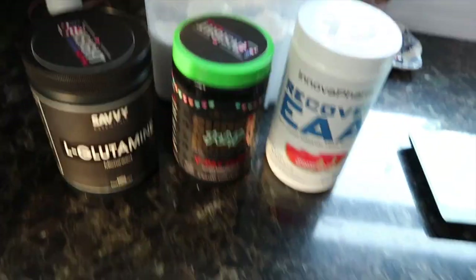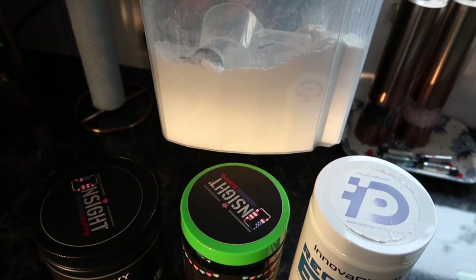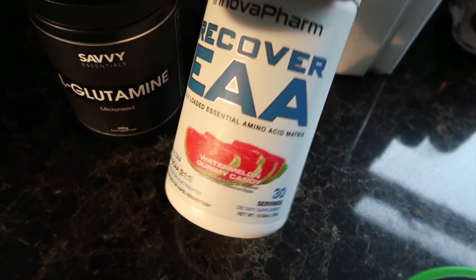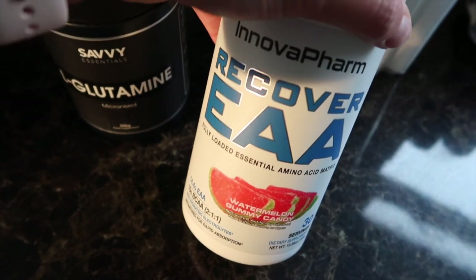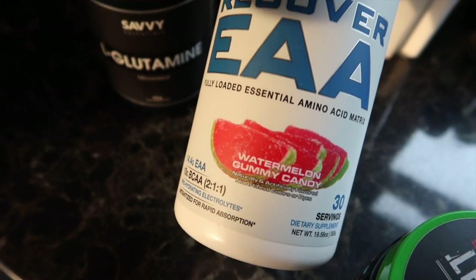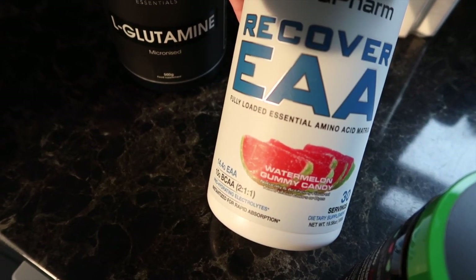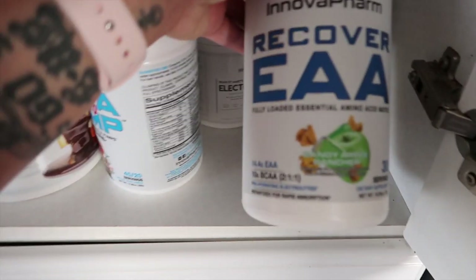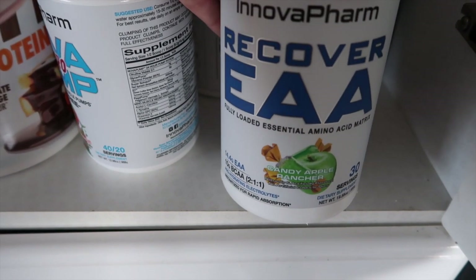Leg day today. This is currently what I am taking. We have got creatine - that's just from MyProtein - glutamine, and the Inova Farm watermelon candy EAAs. This has really grown on me. When I first had it I was a bit underwhelmed, because everyone goes on like it's the best flavour. But I actually really like it now. Above this is the candy apple rancher - that's my favourite. I haven't got much of this one left so I'm sort of rationing it.